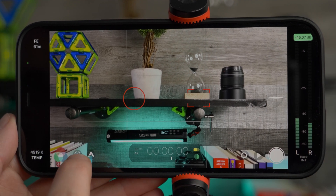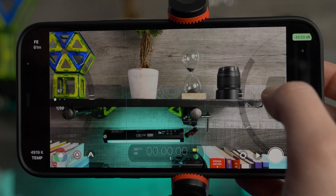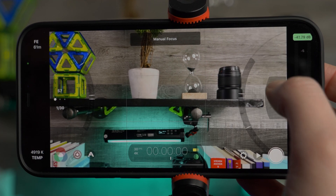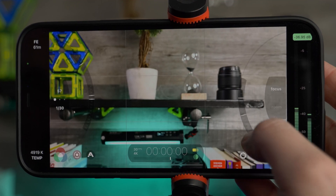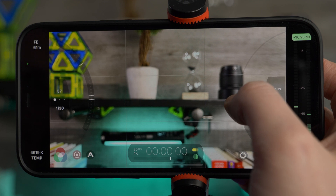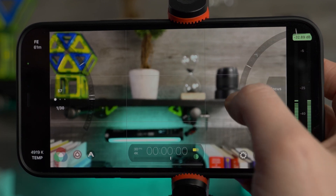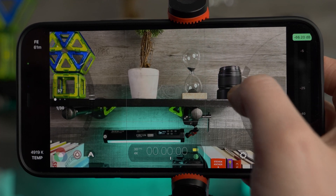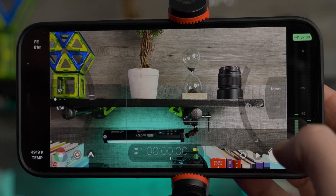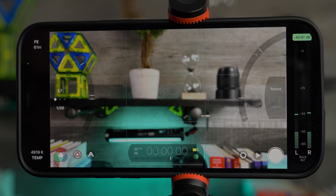For arc controls, you can tap and hold to bring out the arc controls — these wheels on the left and right. You can also tap the symbol at the bottom left corner. For a focus pull, make sure the right dial is set to focus, not zoom. In the previous video I said you had to tap and hold, but you don't — you can just tap, move your dial to the other position, and tap again. Set your position where you want it in focus, tap once, hit record, tap the down arrow, and it goes out of focus; tap again to return to focus.